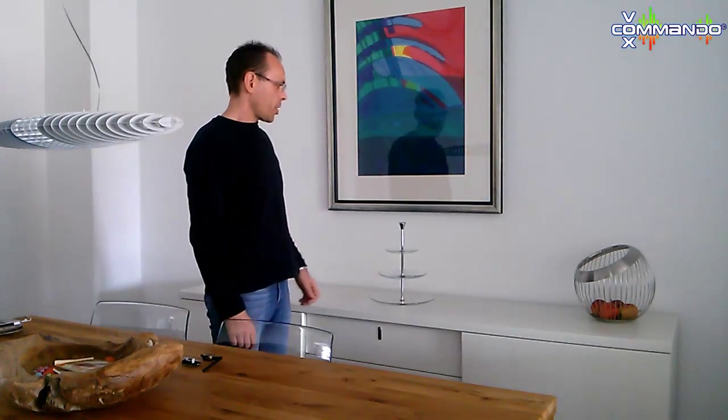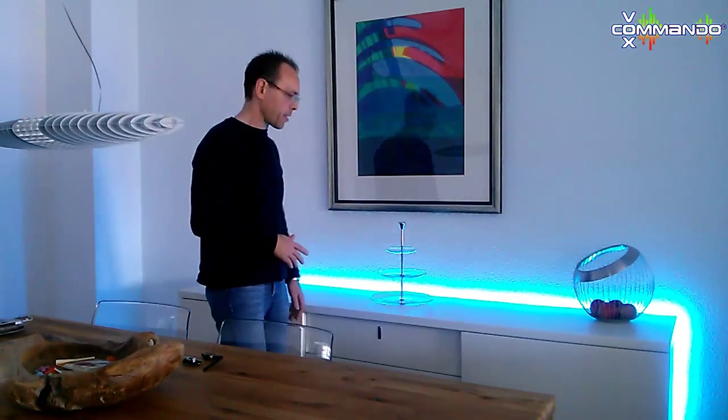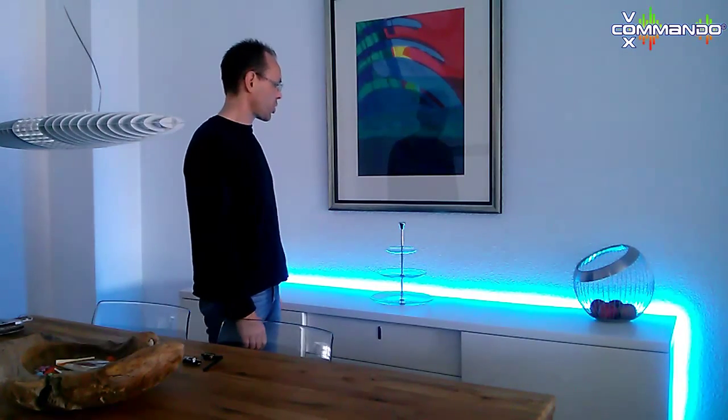I will now demonstrate the functions of this RGB controller. Computer, switch strip on. You can see the strip is switched on. Now you can change to any color — I will show you how this works. Computer, change to color green.